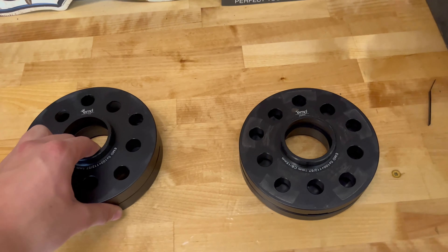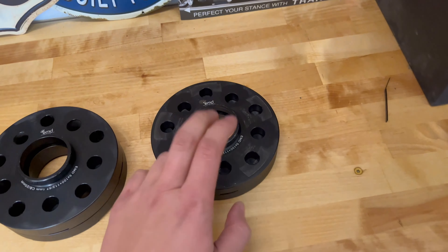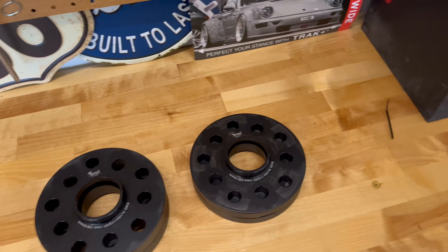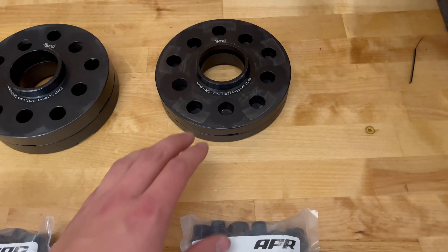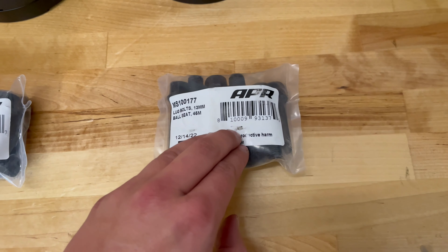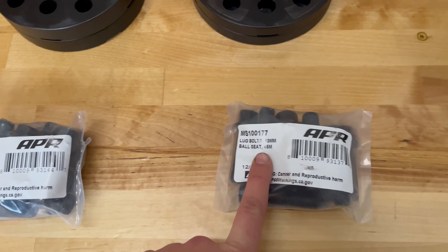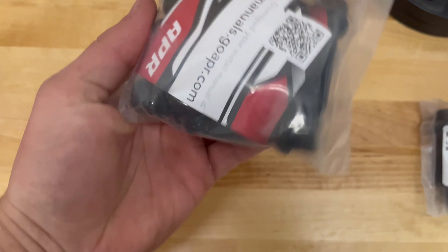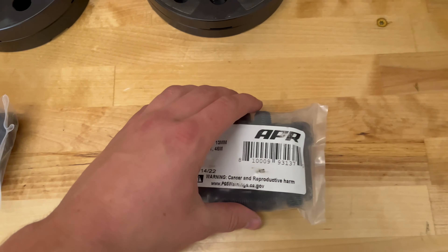Big shout out to these guys — I actually got these from my friend. He has a GTI too and he's letting us use them just to see how they look on the car, so I can provide a video for you guys. Before you put on the spacers, you're going to need longer studs. These are 45mm studs for the front and 47mm in the rear, and these are made by APR. I'll put all the parts and links into the description down below.